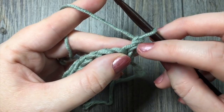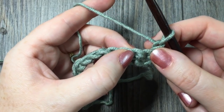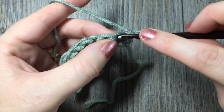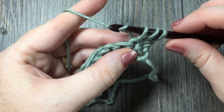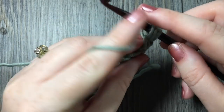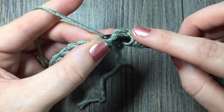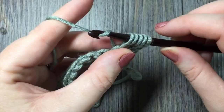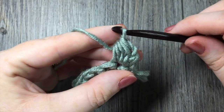For row two, you're going to skip that first stitch where your chain one is coming out of, and then you're going to work a berry stitch in the next stitch. To work your berry stitch: yarn over, insert your hook in the next stitch, yarn over and draw up a loop. Then yarn over again, insert your hook in the same stitch, yarn over and draw up a loop — you will have five loops on your hook. Yarn over and draw through all five loops on your hook. And that is your berry stitch.